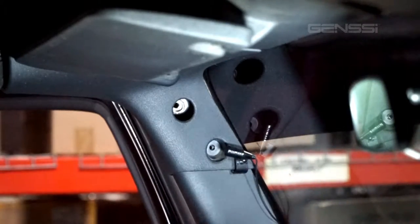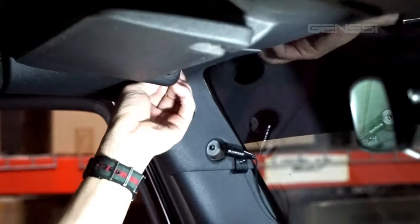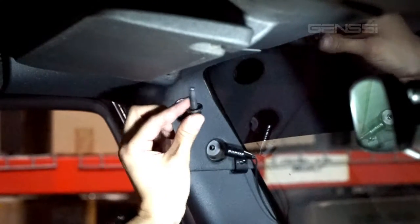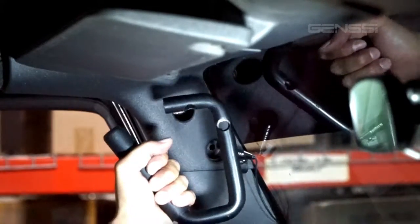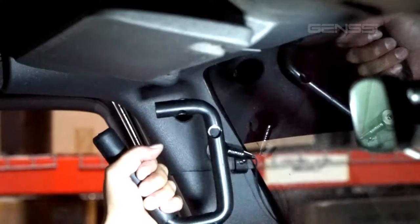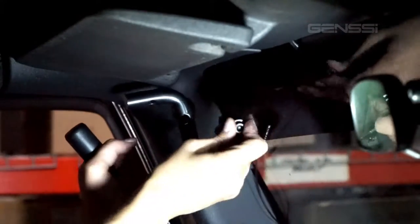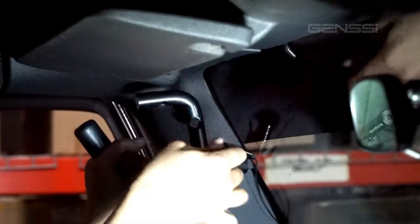So to get started, you have to remove these two bolts here. I already removed this one and this one is already ready to come out. You will not need to use these bolts. Once you start to install, the long bolt and spacer will go right here, and the short one will go on the top.